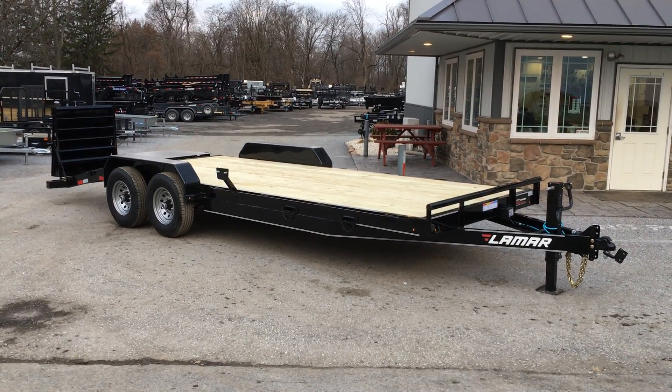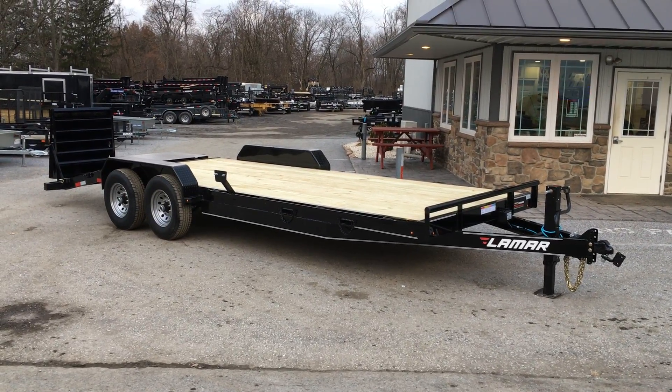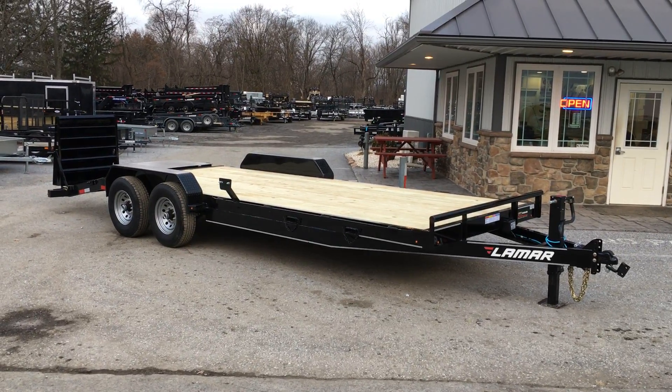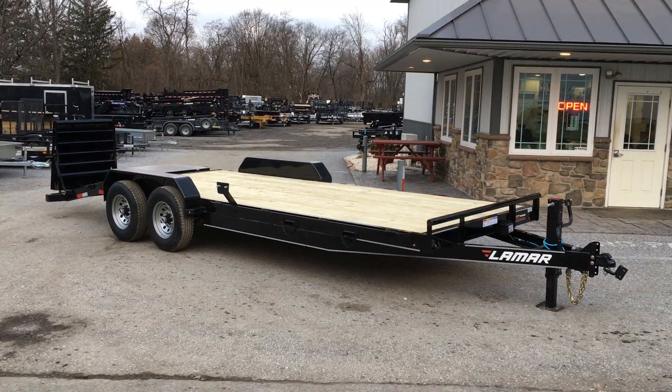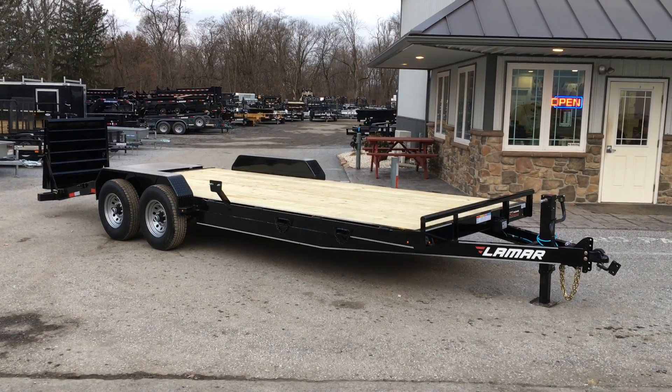The H6 gets its name from the 6-inch channel tongue and mainframe. This trailer is commonly sold in a 14,000-pound GVW, although you can also get it in an 8,000-pound axle upgrade which would be a 16,000-pound GVW, or triple sevens for a 21,000-pound GVW.